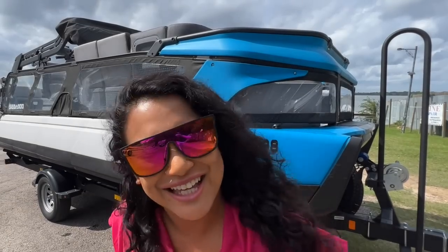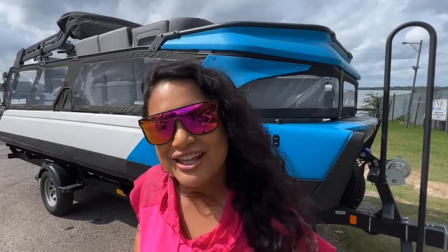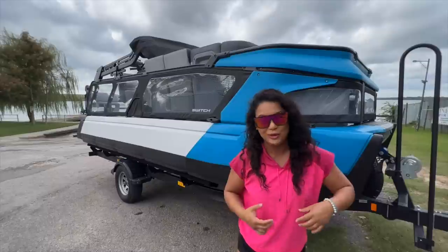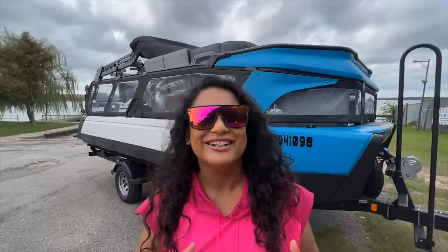But today is a little different. I've got something that I'm pretty excited about. Every year all the brands do their unveiling of their 2022 products, but this year I got super excited about a new product that's going to be releasing to the boating world pretty soon. And that is the Sea-Doo Switch, also known as the showstopper. And I've got it right here behind me.